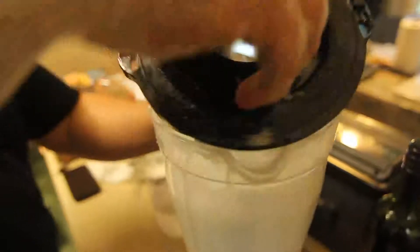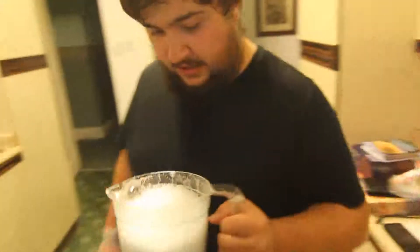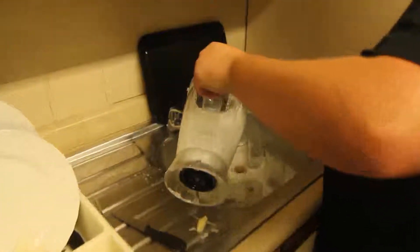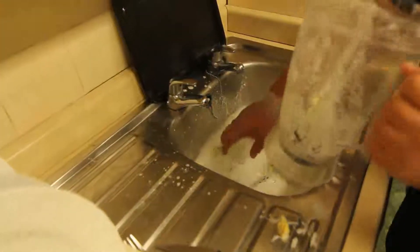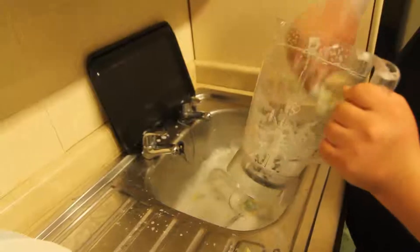Now the cleaning process is done. We once again remove the cup and empty it into the sink. Of course you need to do a little bit of a rinse out, just to be safe. Remove any of the larger pieces by hand.